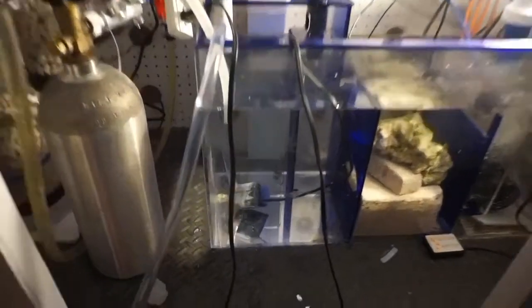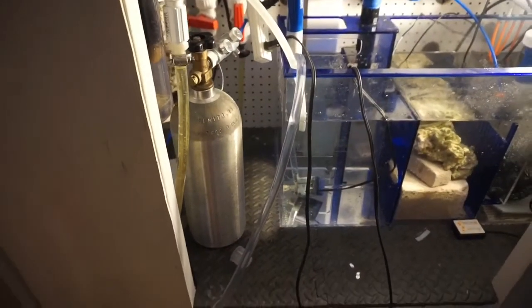Hey, what's going on YouTube, this is Jason with JCS Reefing and welcome back to another video. Some of you may have seen my last video — basically I bought a new sump for my tank and this is going to be the sump switch out, a brief video showing what I did, how I redid all the plumbing, and some quick reviews on the sump.